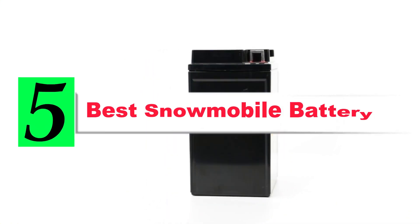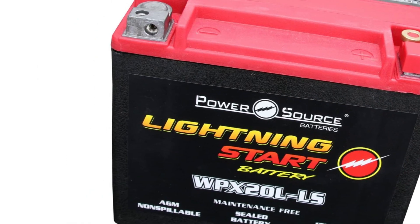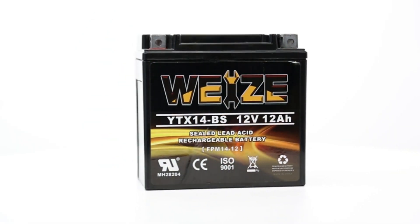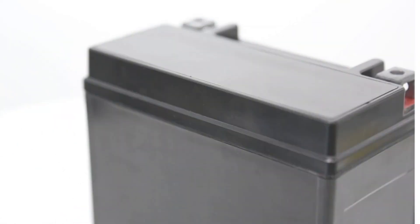Are you looking for the best snowmobile battery? If your answer is yes, then this video is really very useful for you. There are lots of products available to choose from with different prices, benefits, and characteristics. I did hours of extensive research and read tons of reviews to compile a list of perfect products for you. I hope my research will help you to buy the right snowmobile battery.